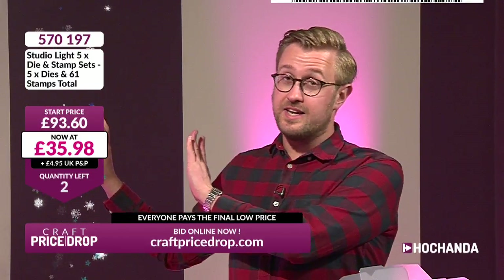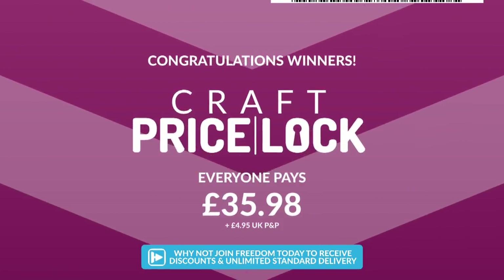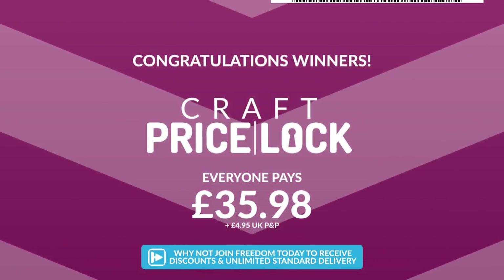Right then. Two left. £40.08. Two left — it's a price plummet. Marion says hello, good morning Marion. £35.98 — good price. Look at that, we are way over half price. That's long gone. £35.98 — one left. It's gone. Price lock — everyone pays the final low price: £35.98.